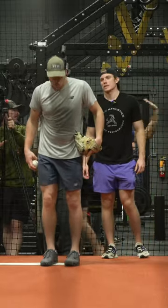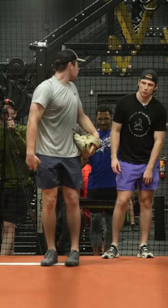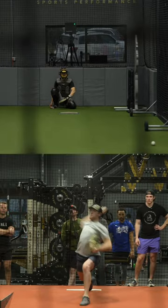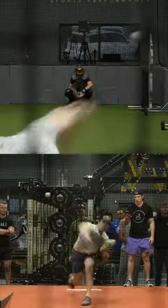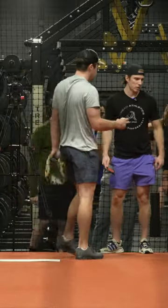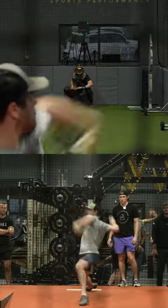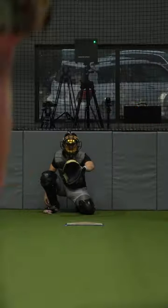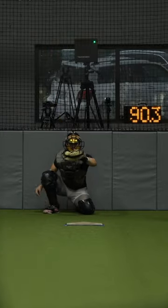The first one doesn't have to be 91 — first one can be a little lighter. Easy, yeah, keep going up. Get above 90 on this one. Yeah.